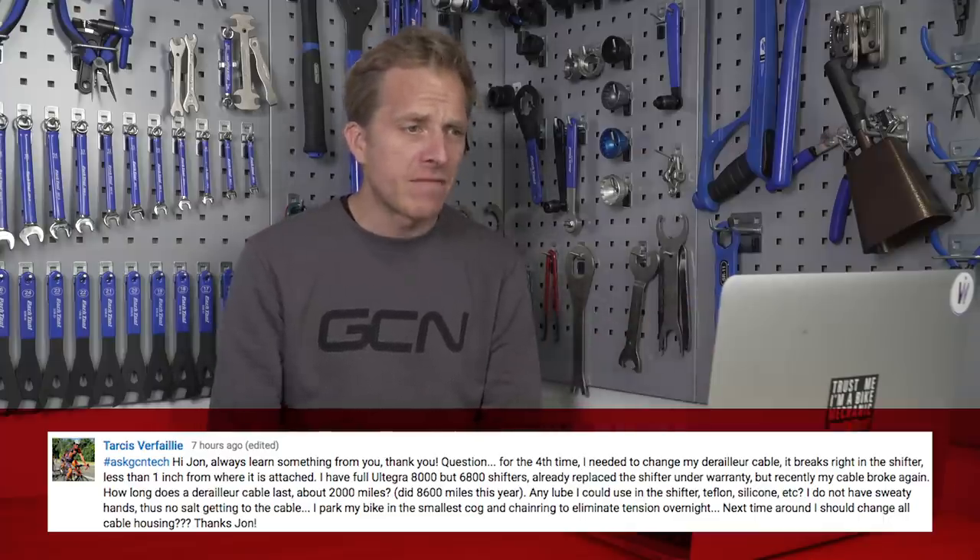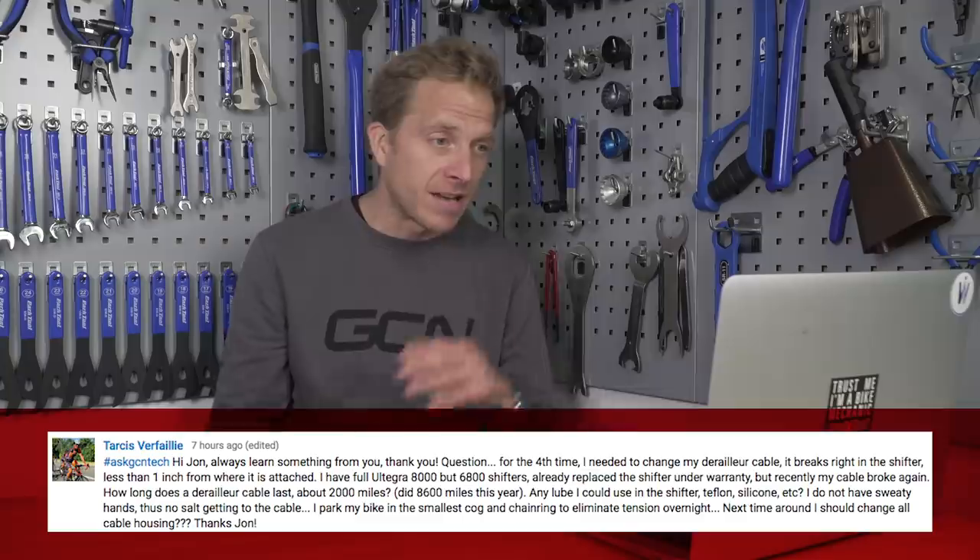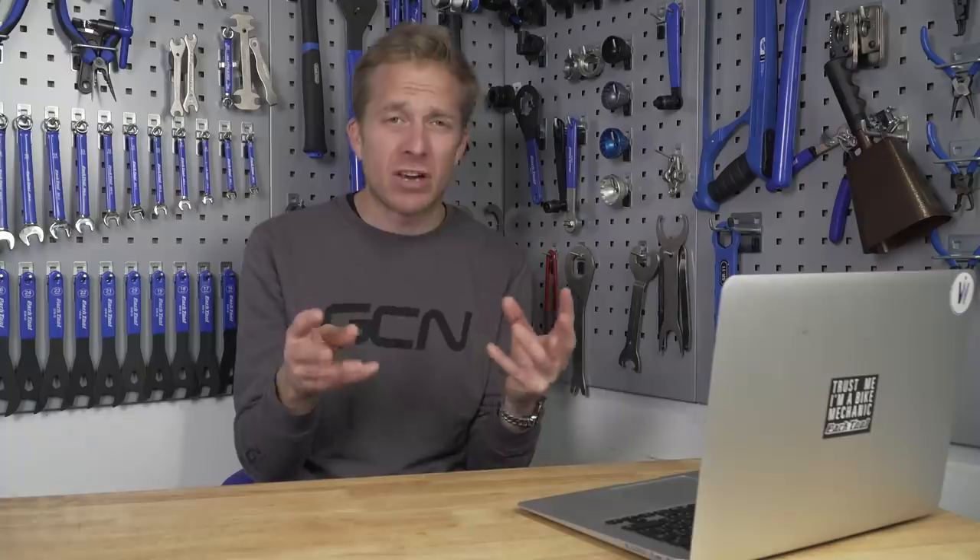Next up is a question from Tarsis, who has had a real nightmare. For the fourth time they've had to change their derailleur cable because it keeps breaking inside the shifter about an inch from where it goes in. They've even had the shifter replaced under warranty, yet it broke again. They don't have sweaty hands so there's no salt corroding the cable. I'm absolutely lost because they've had a new shifter. Initially I thought something jammed inside the shifter was causing the problem. The only thing I'm thinking is they're trying to change gears without pedalling, so the mech has nowhere to go because the chain isn't moving. If anyone can help Tarsis, please leave a comment — this sounds like an absolute nightmare.